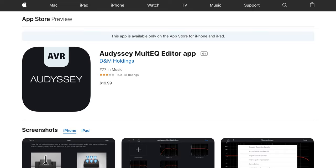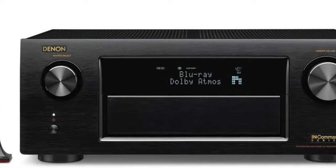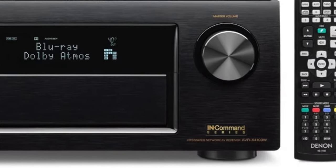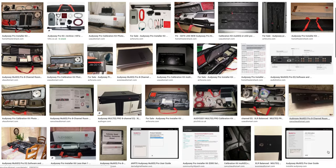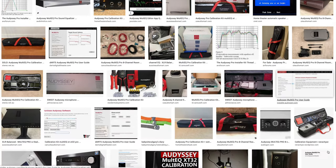The price right now is $19.99 and I think it's totally worth it. Before I had the X4500H, I had the previous 4100W and that model wasn't compatible with this new app. And before, if I wanted to set my curves and do some of the stuff this app is able to do, I had to have a calibrator come and do it, and that would cost a couple hundred bucks.